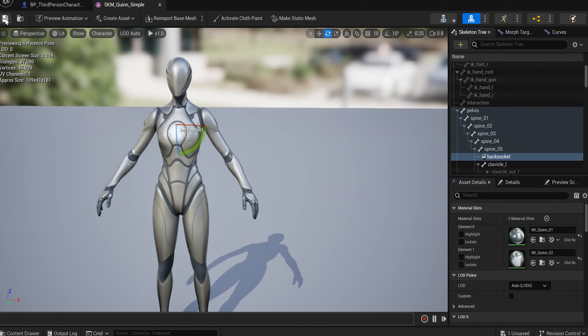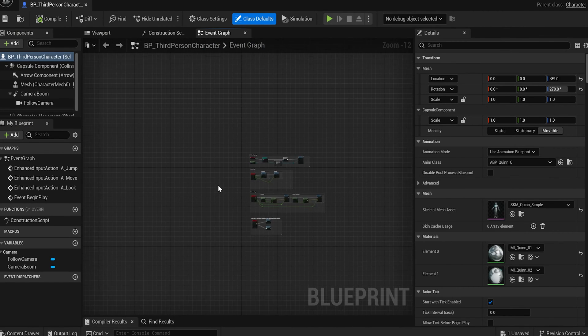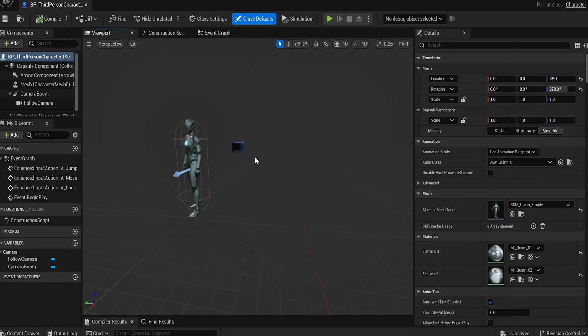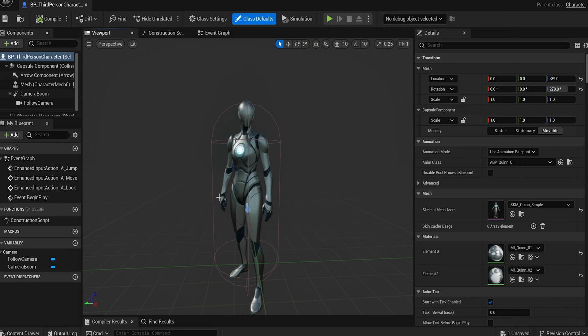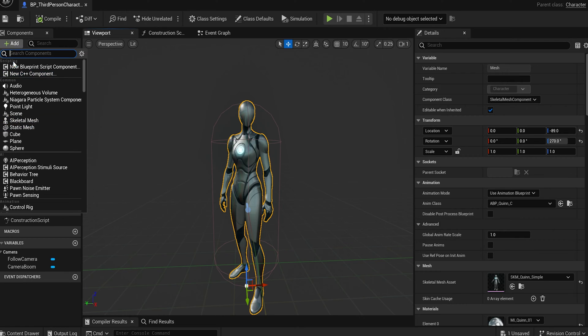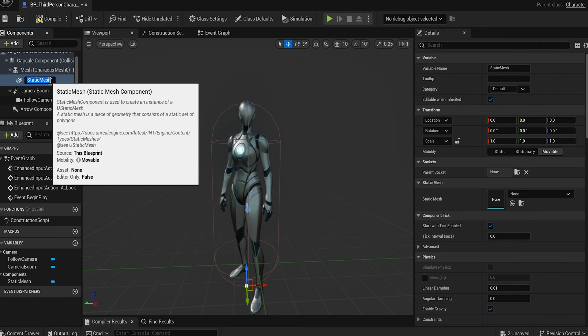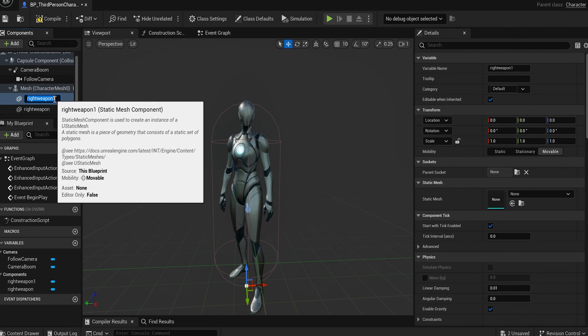Let's go back to our third person character in the viewport — this is where we're going to set up all of these weapons. The first thing we need to do is put a weapon in their left hand and their right hand. Come down here and add a Static Mesh to the mesh — we need to add two of them. Add the first Static Mesh and call it 'right weapon', then right-click and duplicate it and call the duplicate 'left weapon'.